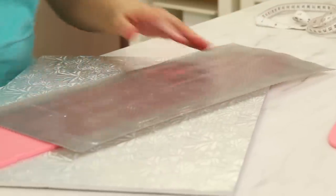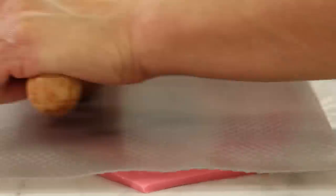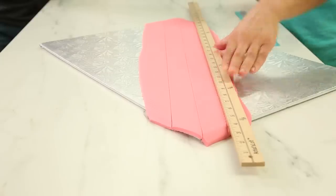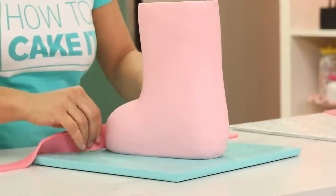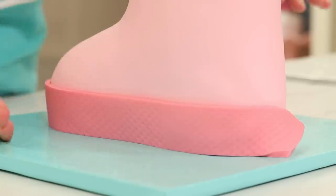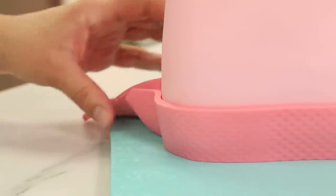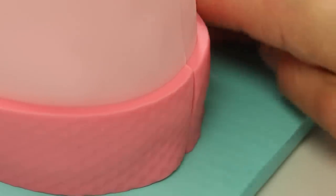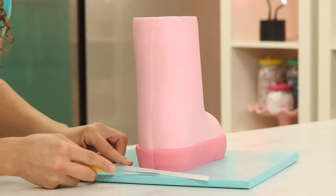I need to add texture to the fondant I roll out for the sole. I use some drawer liner from Ikea — it has dots, and I thought it was perfect. Then I cut even strips to wrap around the boot, and I want to always line up all the seams. You can glue fondant to fondant with water or a little bit of clear piping gel. When I start to add detail, it becomes satisfying — when they were just pink they just look like weird blobs with no detail whatsoever. That's the fun, tedious part where I start to see my vision come to life.